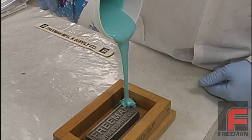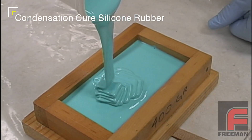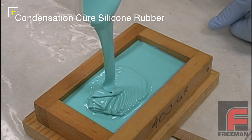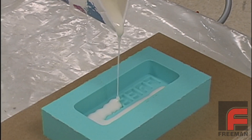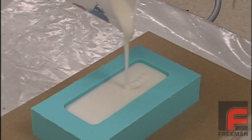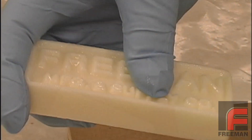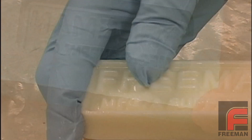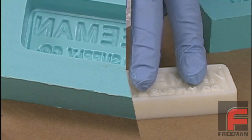Now, there's only one cure inhibition concern with condensation cure silicone, but it's a really big one, and that is they don't play nice with certain casting urethanes. To demonstrate, we've made a mold out of V1065, our most popular condensation cure silicone, and in it we've poured our Freeman 1040 flexible urethane. The next day, we get a clean release, but the surface of our part is sticky and the surface of our mold is still wet.